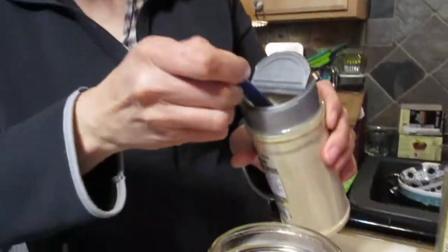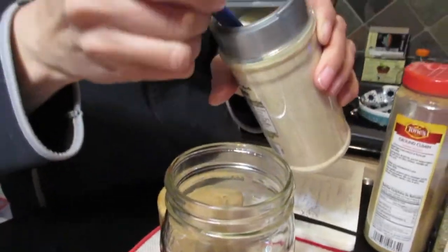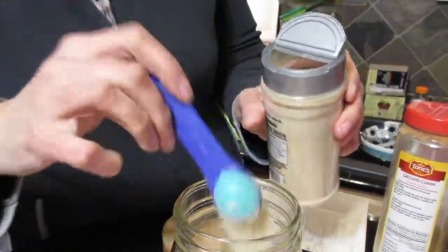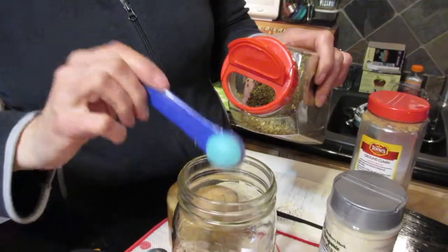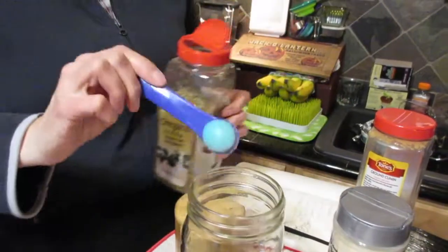Also two teaspoons of granulated onion — I have a beautiful organic one I just got from Sam's Club. And then two teaspoons of oregano. Isn't it a little surprising that there's oregano in taco seasoning? Kind of makes it like a pizza taco!